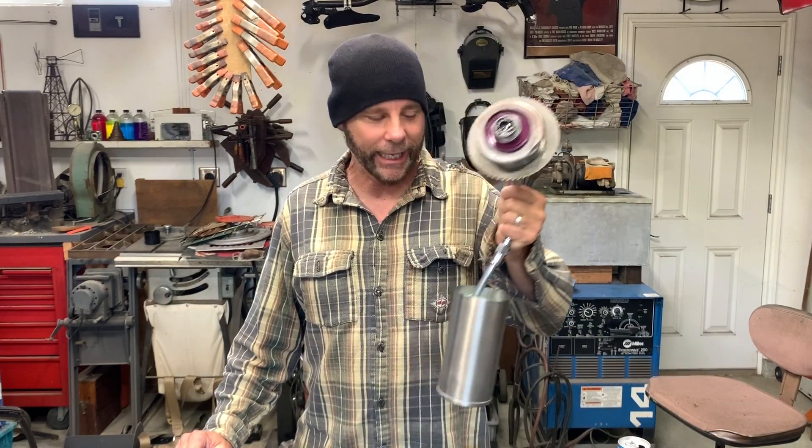Hey everyone! Today I'm going to make a piece of art and then I'm going to give it away, and one of you guys can win it. All you have to do is follow the instructions at the end of the video. Now there's a lot of artists out there making recycled metal flowers — everybody's making them. But how many people are making dead flowers? Nobody. Why would I make a dead flower? Because I got a welder. Because chicks dig it. Guys dig it. It's cool. Who else has dead flowers?